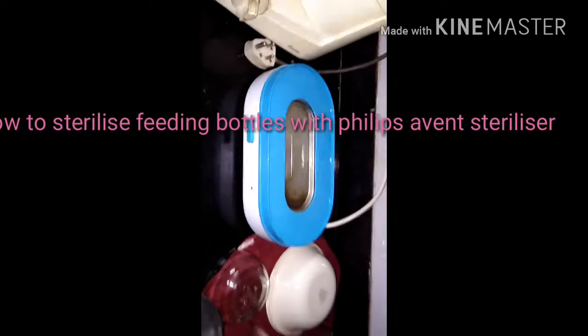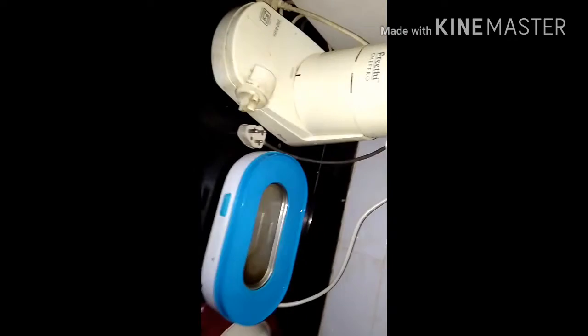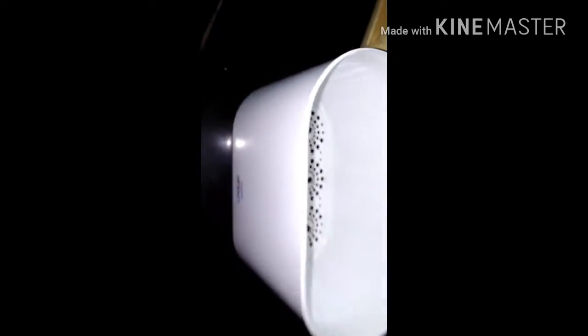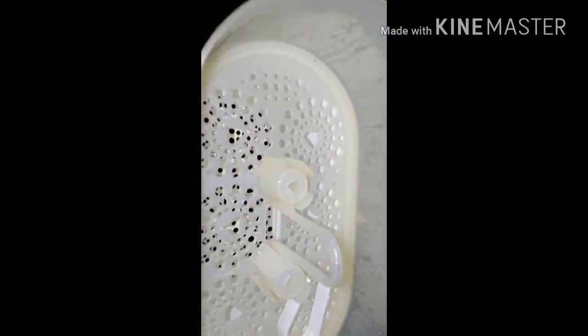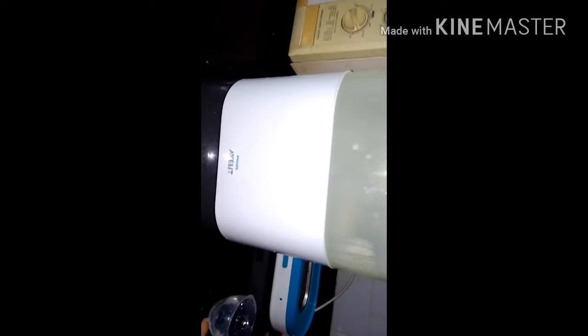Today I'm going to do a video on how to sterilize bottles with the Philips Avent sterilizer. The sterilizer comes in three parts: the bottom part, two compartments — one for bottles and one for nipples and covers — and the lid. I'm sorry for the bad lighting; I decided to do this at night during the free time I had, so let's get started.